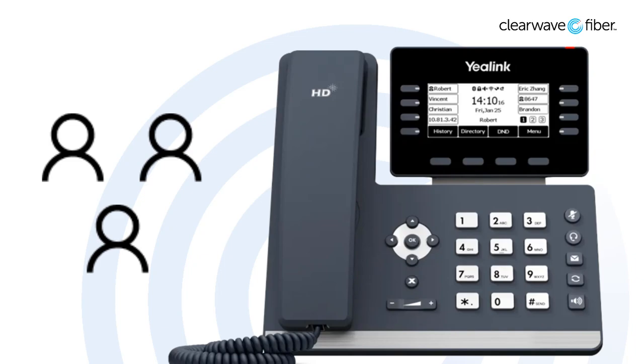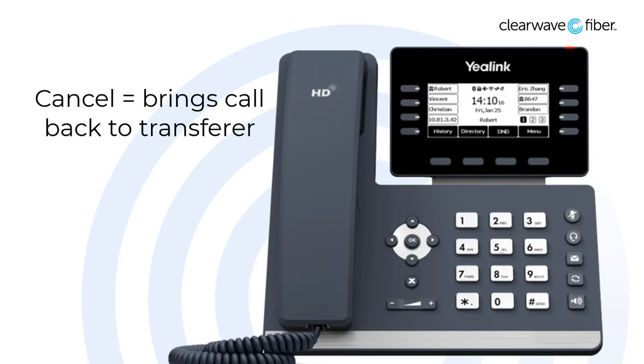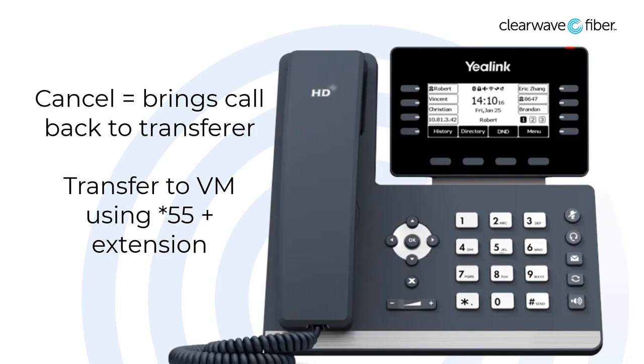When the other party is ready for the transfer, press the transfer button again, making the call on hold the new active call for the recipient. During the transfer, you have a couple of options. Pressing cancel will take the call back, making it your active call again. This is useful if the party you are trying to reach cannot or will not take the call. You can also transfer directly to voicemail by dialing star 55, and then following the audio prompts to enter the extension of the voicemail you are trying to reach.